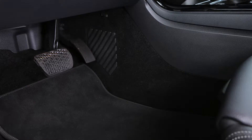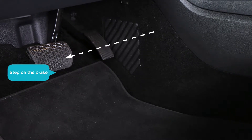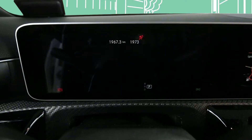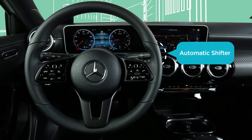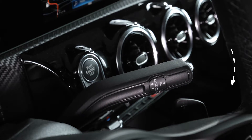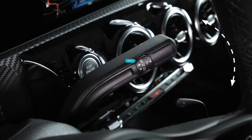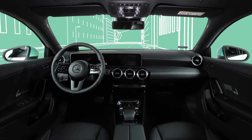All our Mercedes cars are automatic. So first, step on the brake to start the car. Press the Start button. You can find the automatic shifter behind the steering wheel on the right-hand side. Set the automatic shifter to D, drive, or R, reverse position. Release the brake, and the car will start.